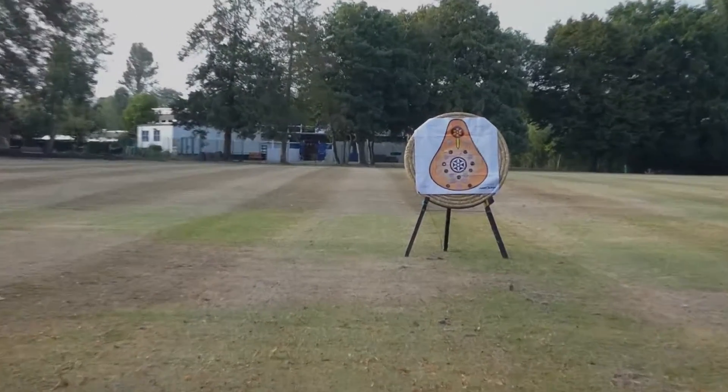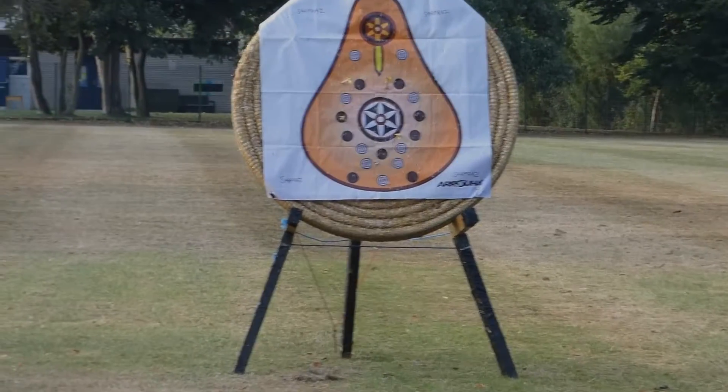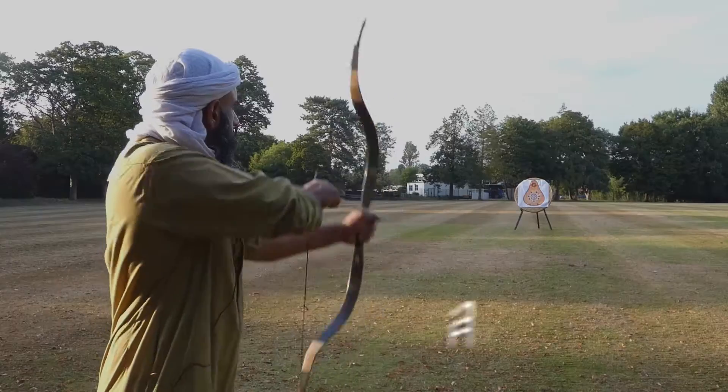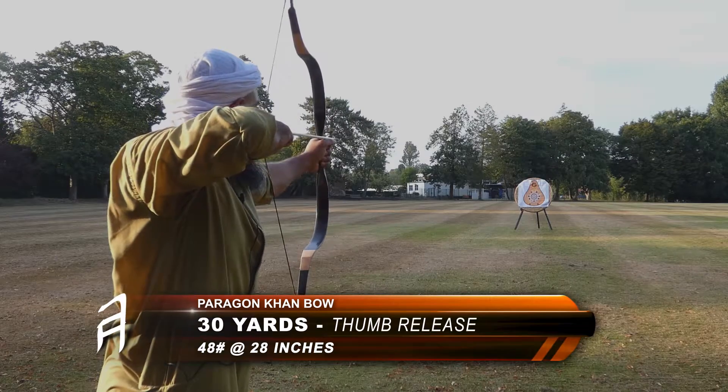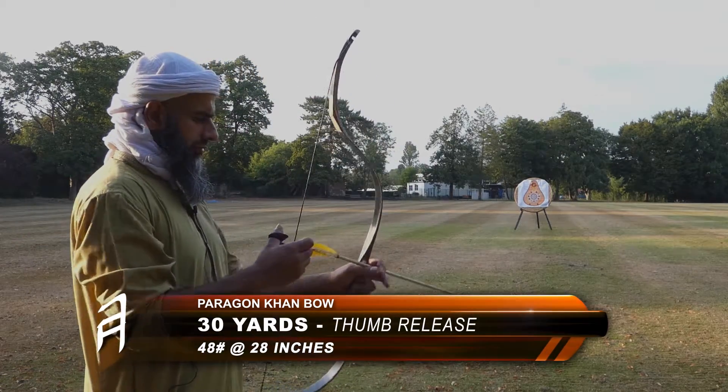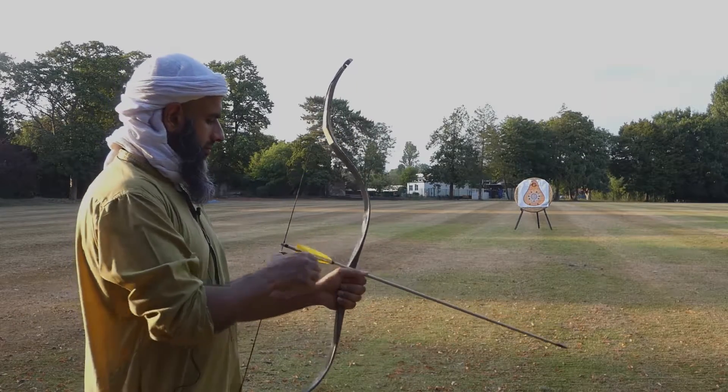During the shoot I'll be looking out for limb vibration, hand shock, general draw experience, the accuracy of the bow, and just observing how the bow performs and how the arrows perform.